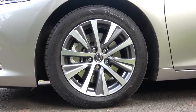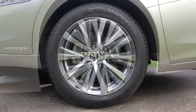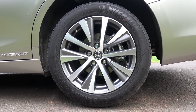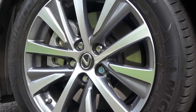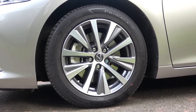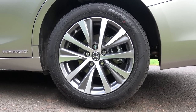This standard ES300 hybrid sits on standard 17-inch multi-spoke two-tone alloy wheels. 19 and 18-inch alloy wheels are available on the F-Sport and Takumi respectively. Braking is provided by ventilated discs at the front and solid discs at the rear, with an additional regenerative braking system as part of the self-charging system. Stability is provided by front McPherson struts and a rear trailing wishbone.